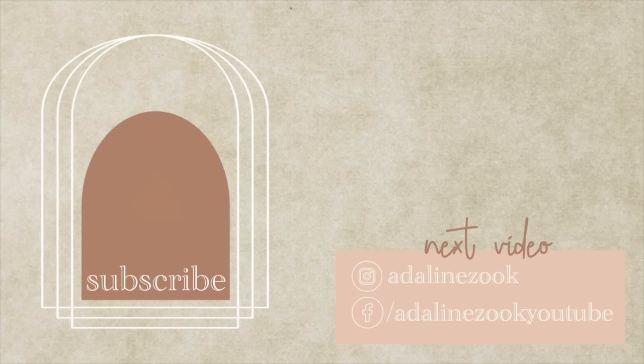Thank you guys so much for watching today. If you're new here, don't forget to subscribe. I hope you got some inspiration out of this video — leave me a comment below and I'll see you in the next one.